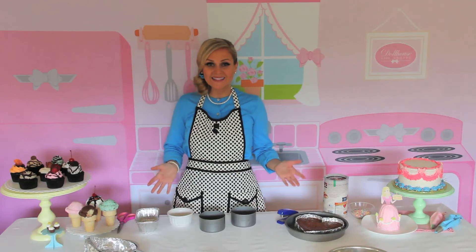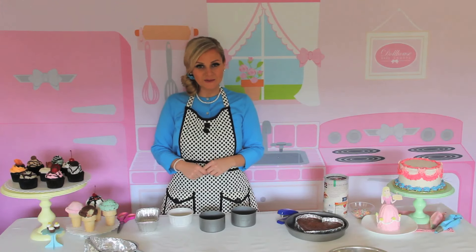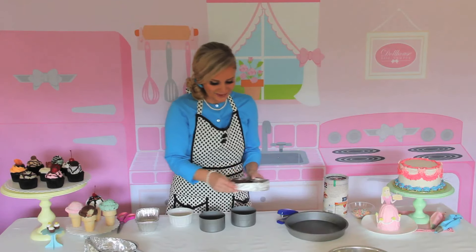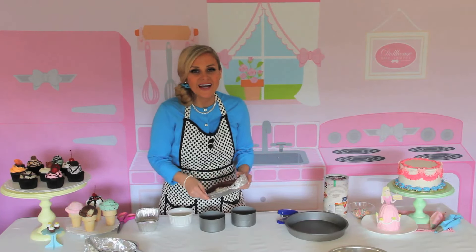So if you guys want to try any of these out, let me know how it goes. For more videos, be sure to subscribe to my YouTube channel or connect with me online for more fun baking tips, recipes, and ideas. Thanks for stopping by my Dollhouse Bake Shop — I'm going to dig into this and I'll see you guys next time.